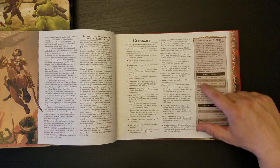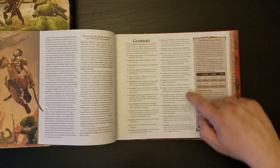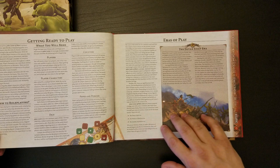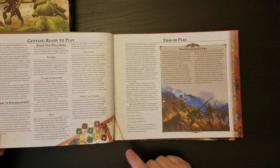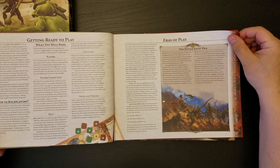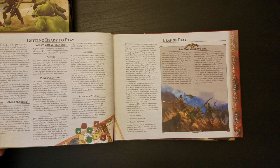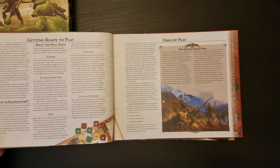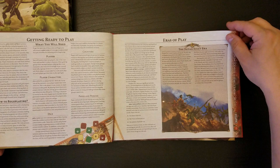We have Barsoomian Distances and Barsoomian Time, and a brief glossary. I don't know very much about the system other than that it's narrativist and you roll 2D20s. This game is intended to allow you to play in any one of three different eras, all based on what John Carter's doing at the time: the Dotar Sojat era when he's with the Tharks, the Prince of Helium era, and the Jeddak of Jeddaks era when John Carter comes back to Barsoom and becomes the Jeddak of Jeddaks.